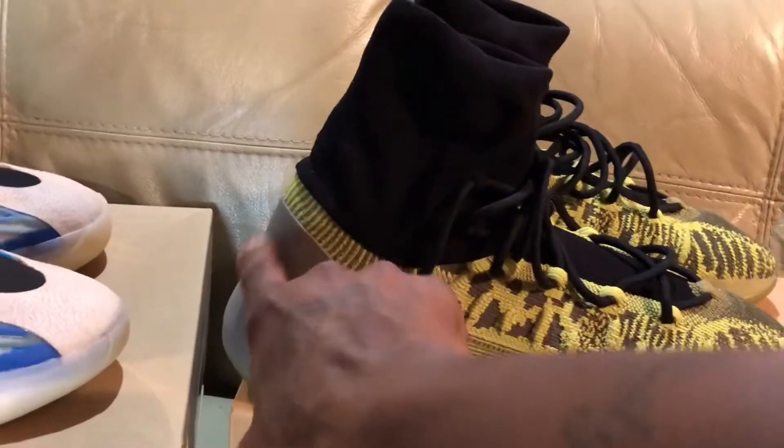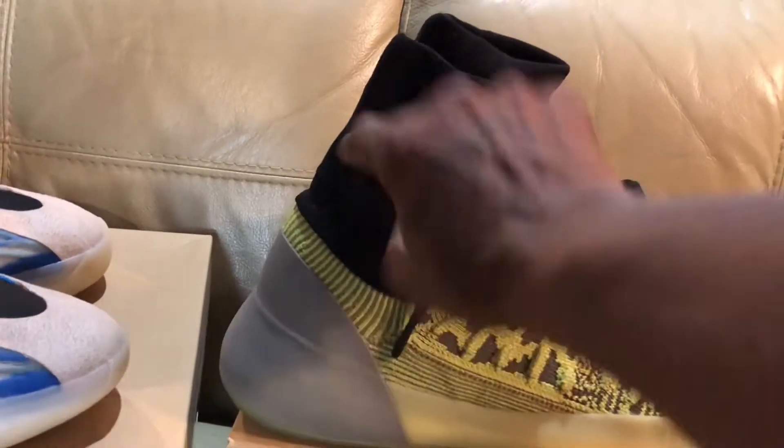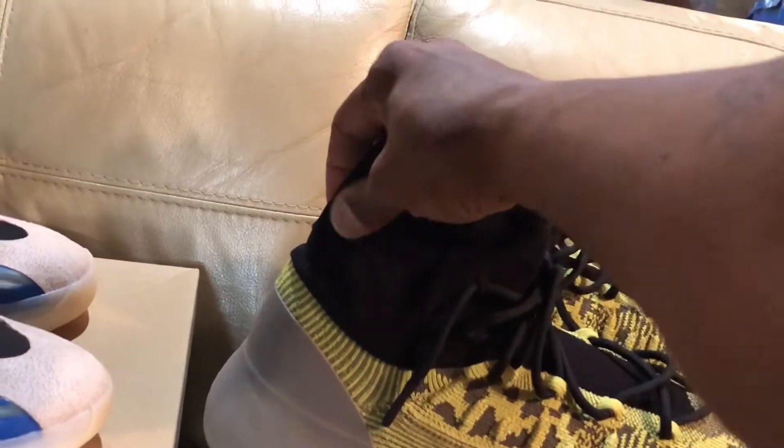and then this beautiful double-knitted padded sock. It comes up this way, so this part is not movable, and this part isn't movable either. It's only movable to about right here.